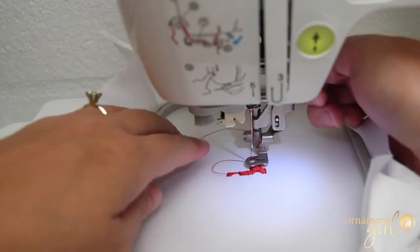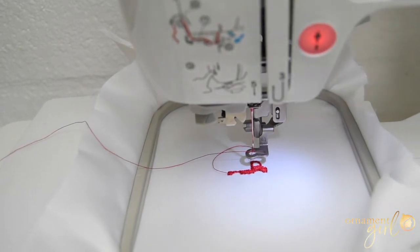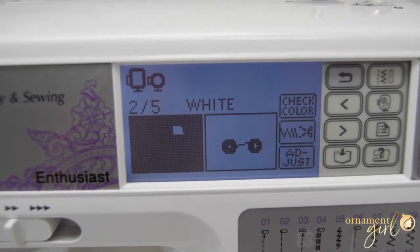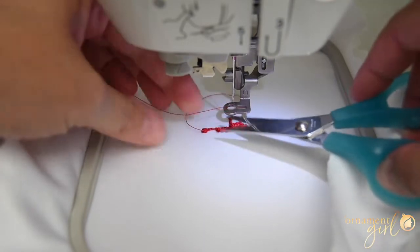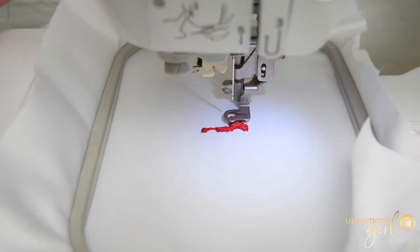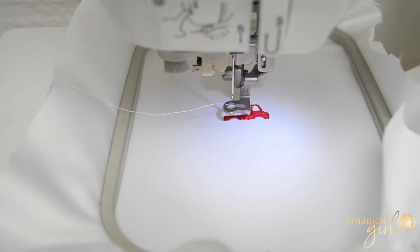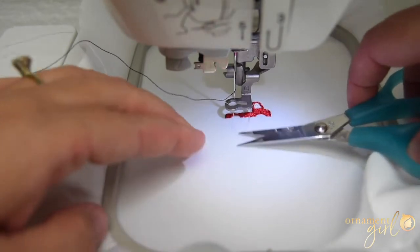Step one is done — I'm going to raise up my foot. That is so awesome. You're going to want to embroider everything in your house after you start doing this, I promise. It's gone on to step two and it's telling me I need to thread with white. So I've got my white threaded on now. Before I start, I'm just going to trim this little tail from the red, then lower down my arm again and push go. That one was a quick one because it was just the window. I'm going to change to my next thread, which is black, and trim that little white tail.